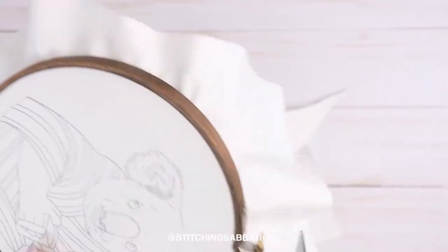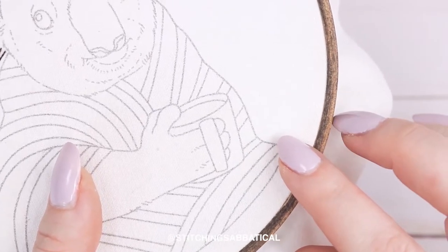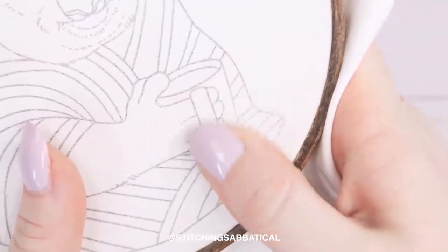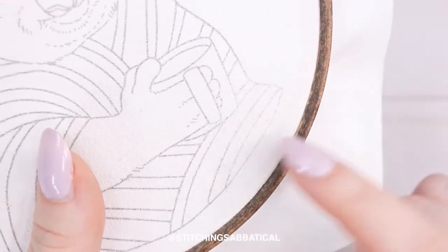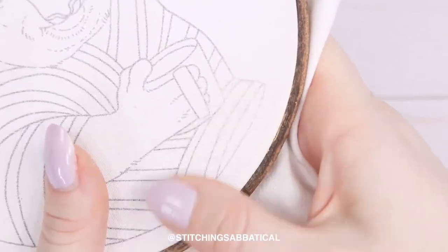Let me give you some more info about printing on fabric along with some disclaimers. Firstly, if you touch your pattern a lot it will rub off — but this is also kind of good because if you need to wash away your pattern when you're done, it will easily rinse away. However, this could be bad if you handle your embroidery a lot while you're working and your hand rubs off a part of the pattern that you haven't stitched yet.